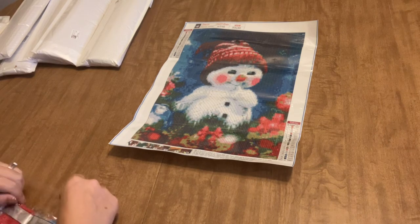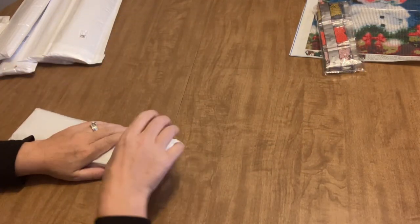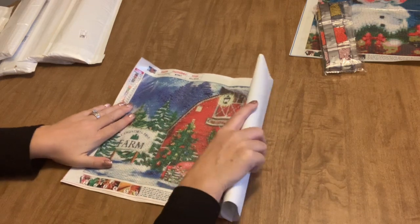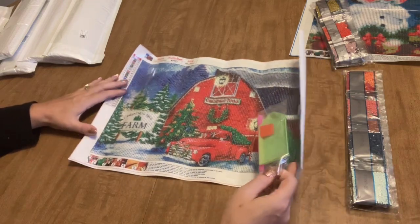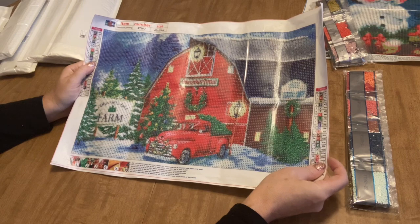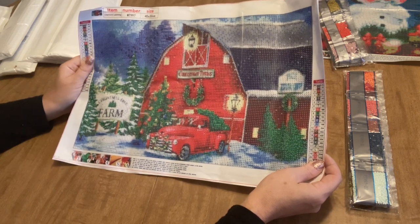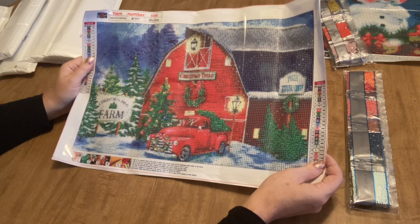Let me get these back in the bag and move right along - I don't remember everything in this order, so this is going to be a surprise for me too. Oh, look at this! If that is not a perfect country Christmas, I don't know what is. This is a 45 by 30, so it's a little bit longer than your traditional 40 by 30 - five centimeters - and it's landscaped.